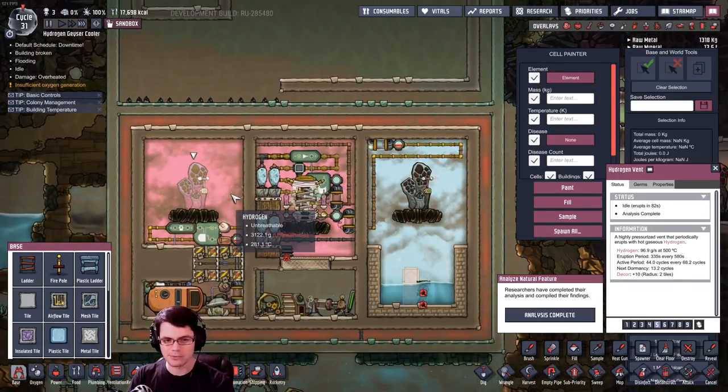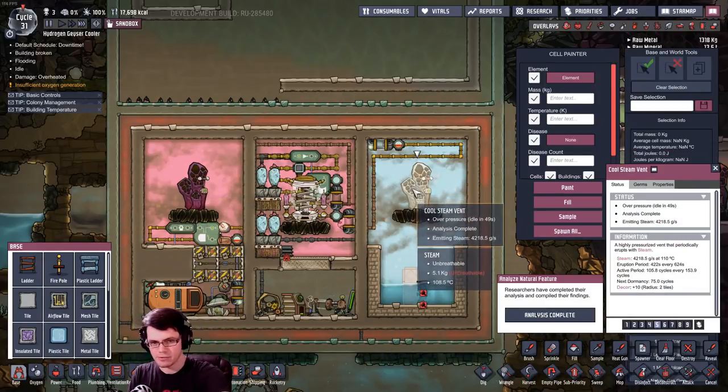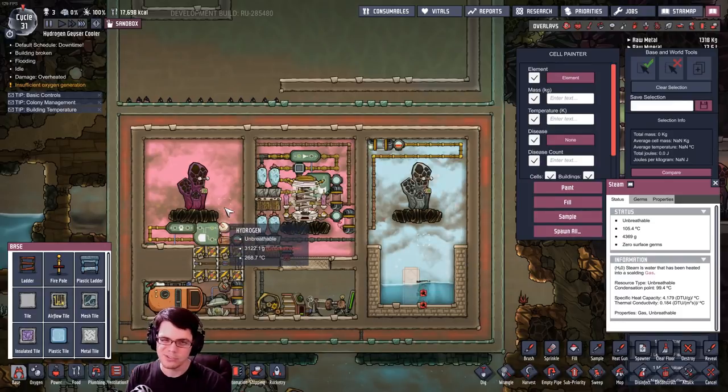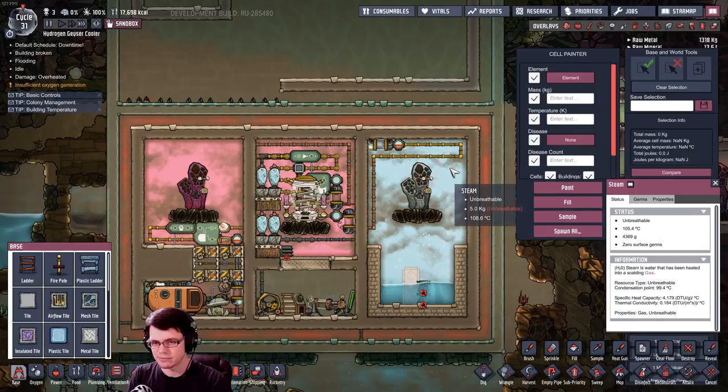This system here was more of an experiment to see what it would be like to use a hydrogen vent and a thermal nullifier to cool steam down and make that processable. But at the end of the day that's really not the best way to condense steam, because you could use it for power to run different equipment, and there are other ways to condense steam.